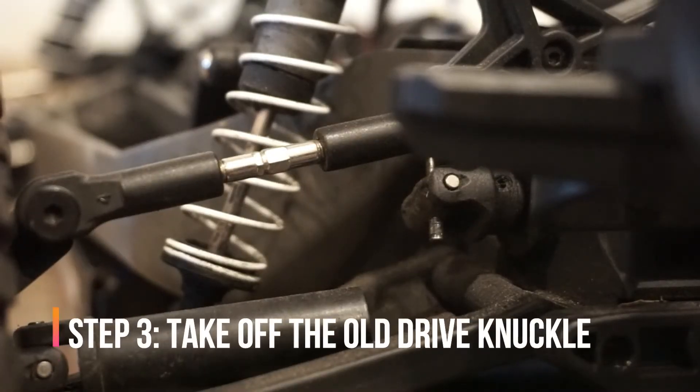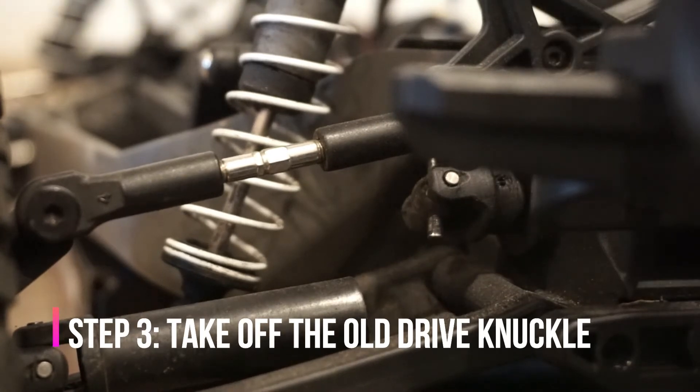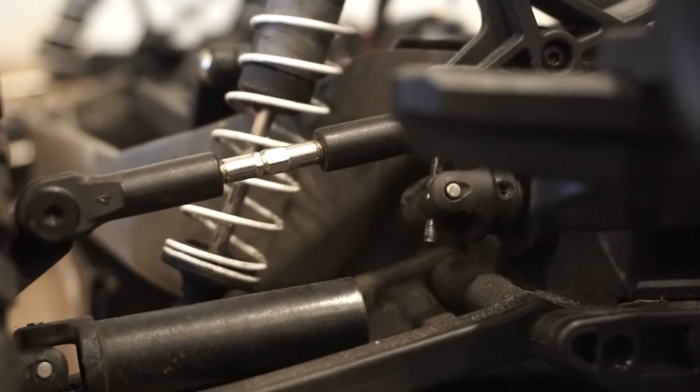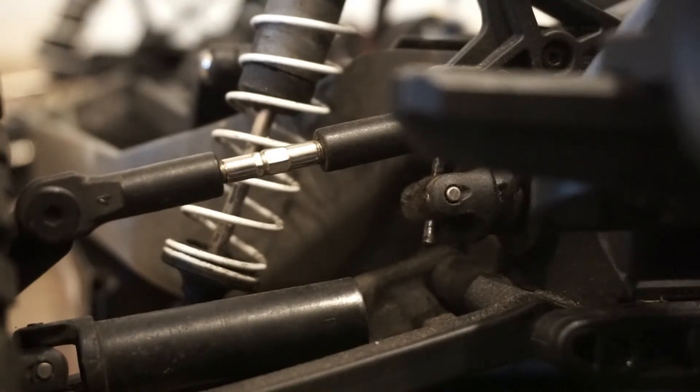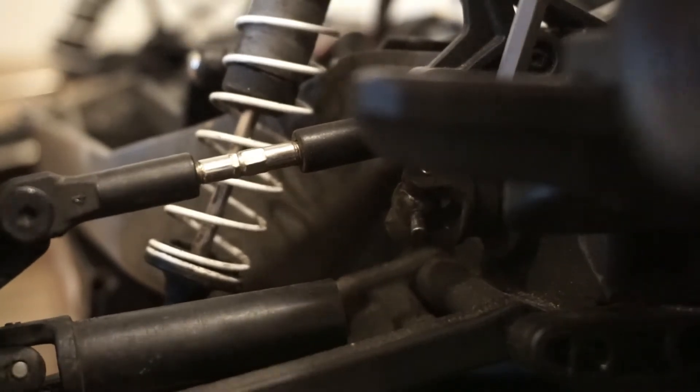Alright, so step number two is to actually take off the knuckle here. First, you've got to find where the grub screw is. On mine, the grub screw is right there, so I will go ahead and stick my Allen wrench in there to remove it.